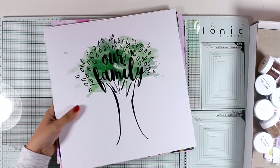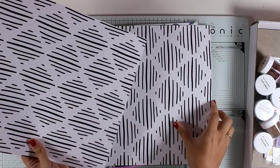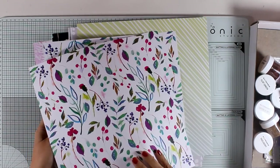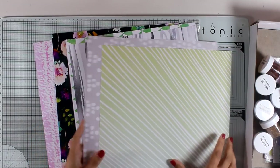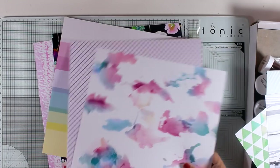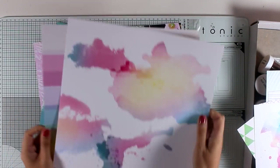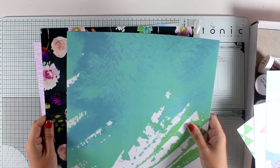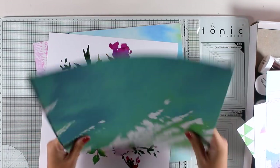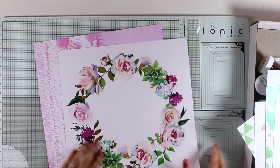First, I'm going to show you the papers. These are the 12 by 12 papers — they are all double-sided, and you get two papers from each design so you don't have to fight with yourself over which side to use. As I browse through the papers you can see beautiful designs: a wood grain design, little triangles, beautiful watercolors. I just love this look — this is one of my favorite papers and I'm going to use it in this video. You also get color washes and florals. These papers are quite shiny and thick — 80 pounds — great even for creating card bases.